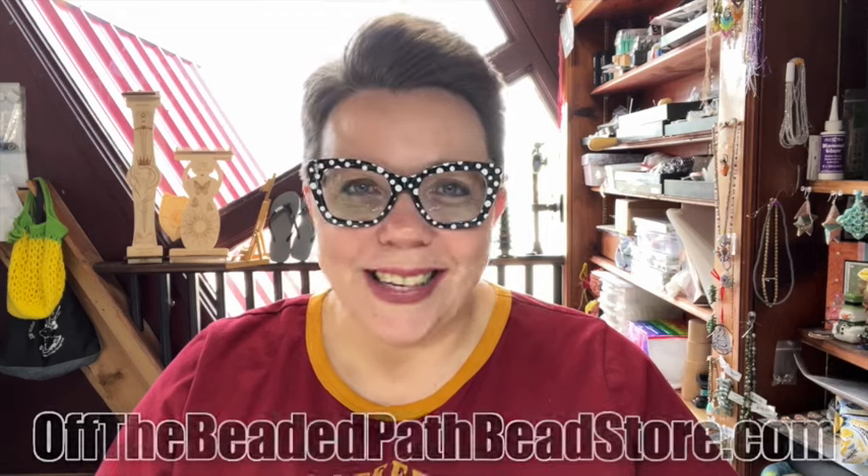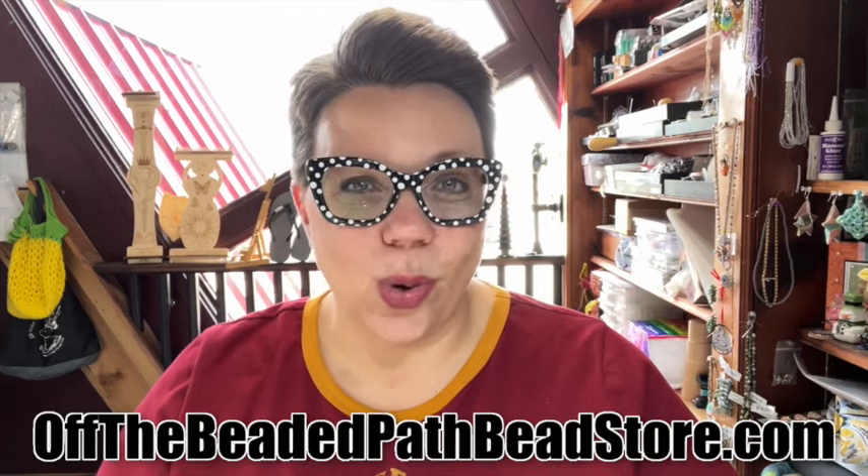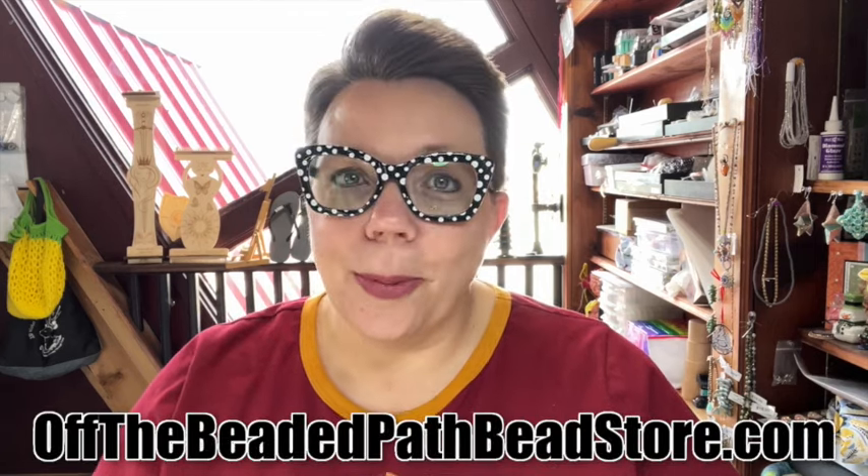Hey there, my name is Kelly Dale with Off the Beaded Path Bead Store dot com. Thanks so much for dropping by my channel today because we are going to be making a pendant that I've never done a video on before, but was in my Beading with Monty's book that came out back in 2015.